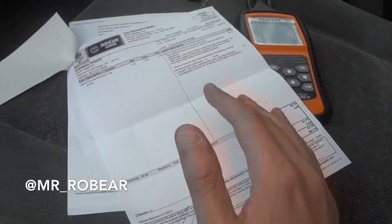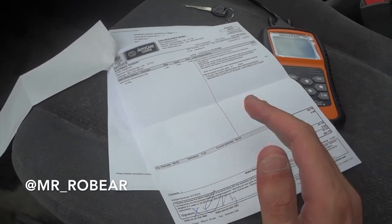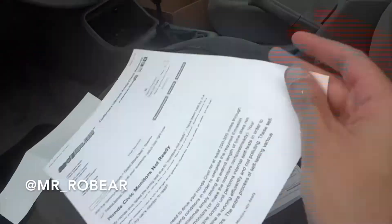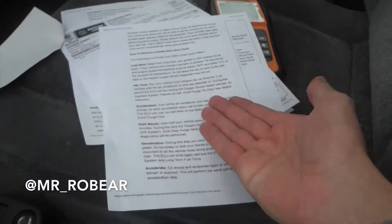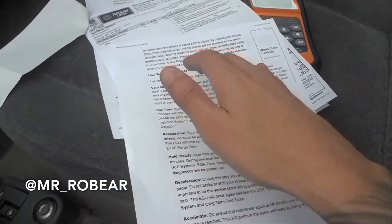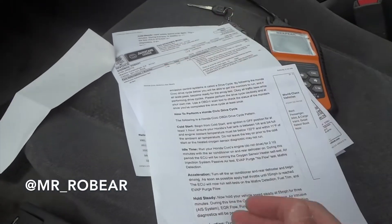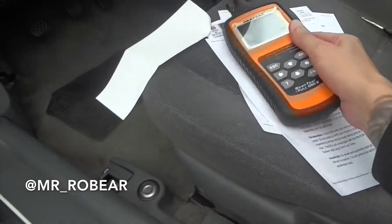What I didn't realize is cars have to go through drive cycles to get the OBD system ready to do what it's supposed to do. Different cars have different mileage procedures, and the Civics unfortunately seem to need about a couple hundred miles driven. I do have a list of how to perform a drive cycle on the Civic, and that's what this video is going to cover.